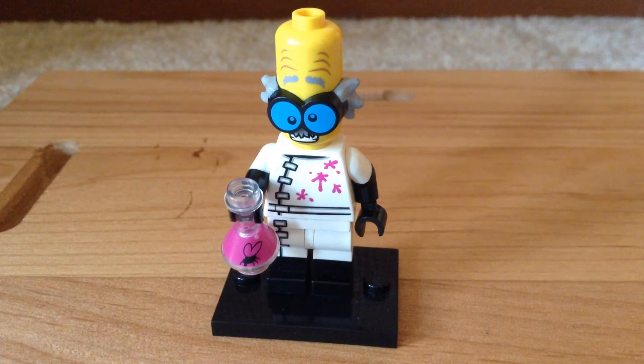Hey guys, this is Topego8 here and I'm back with another Lego minifigures review. This one is the Mad Scientist from series 14.